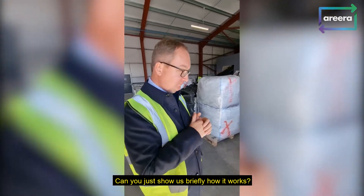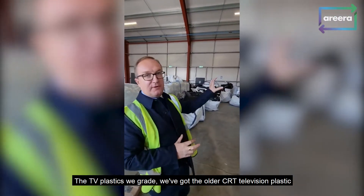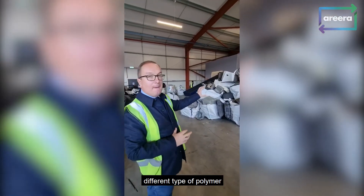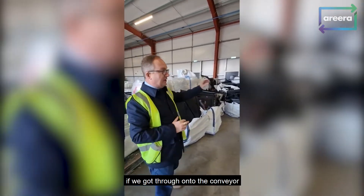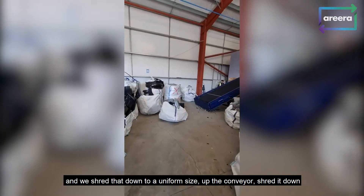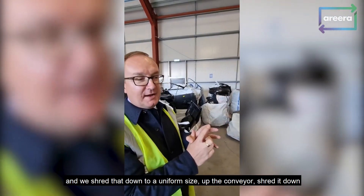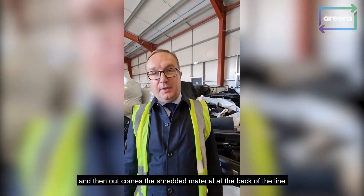Can you just show us briefly how it works? TV plastic's been great. We've got the old CRT television plastic, different type of polymer. We've got flat panel plastic. We go through onto the conveyor. We shred that down to a uniform size up the conveyor, shred it down. And then out comes the shredded material at the back of the line.